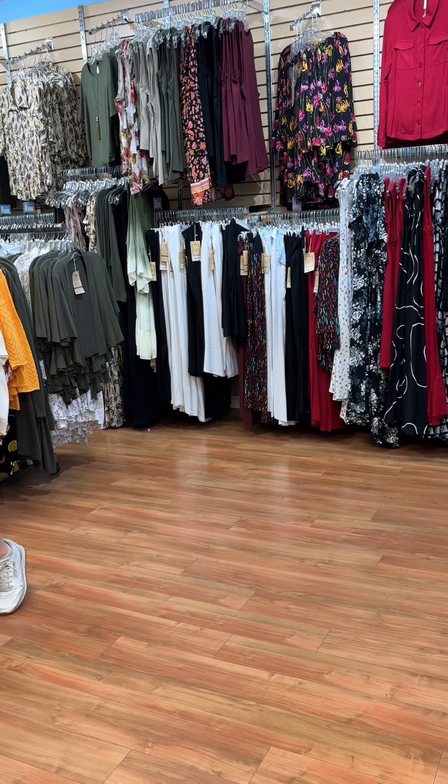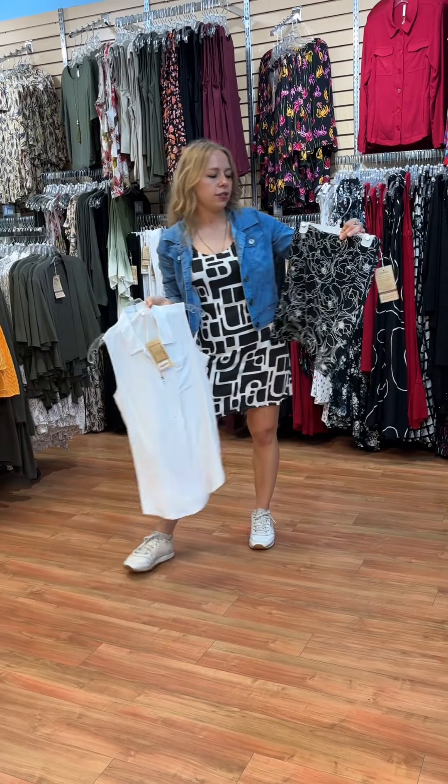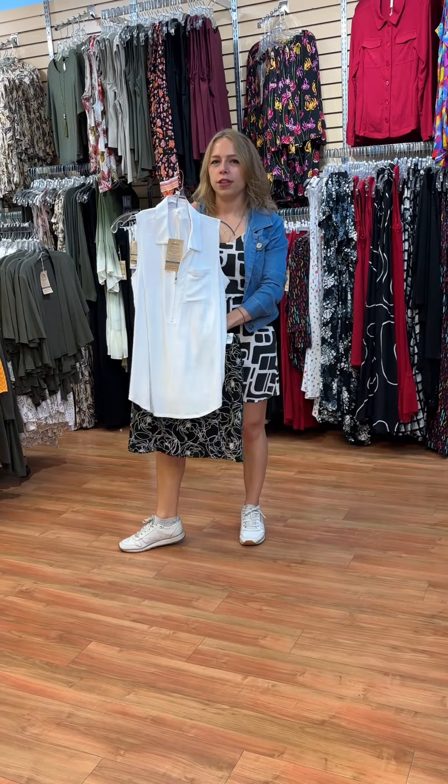Another one of our Melly skirts is this Stanley one as well. These match really well with other tanks like the Hula tank, giving a little bit of a more sporty, golfy look.